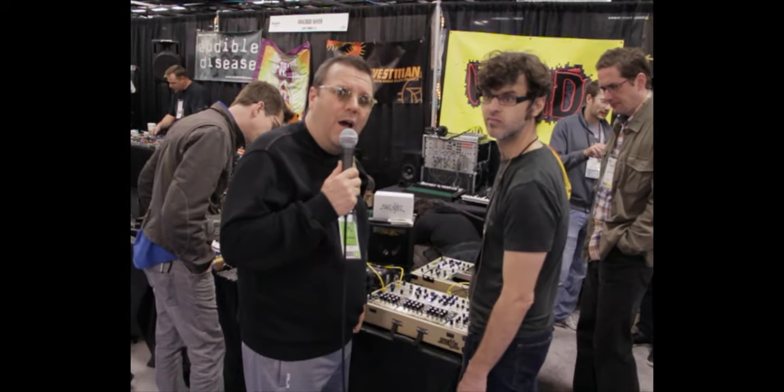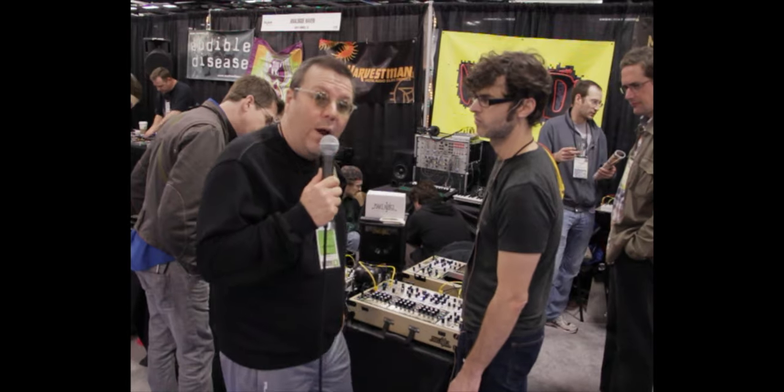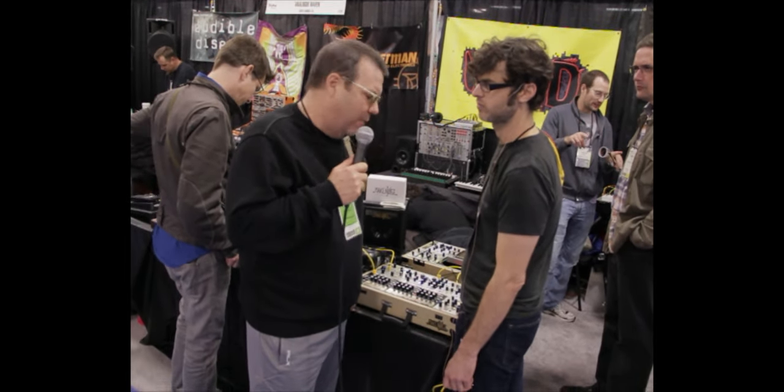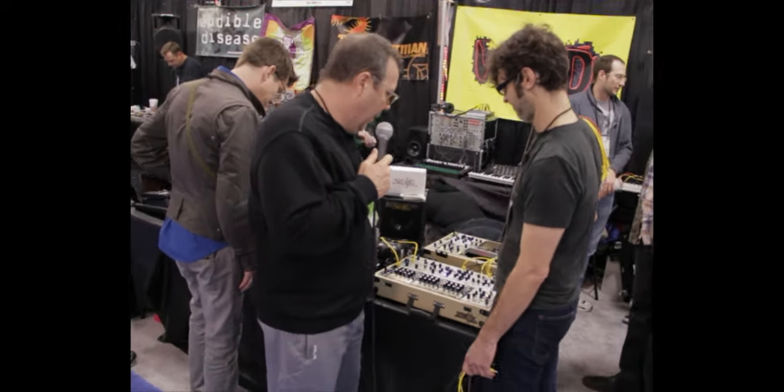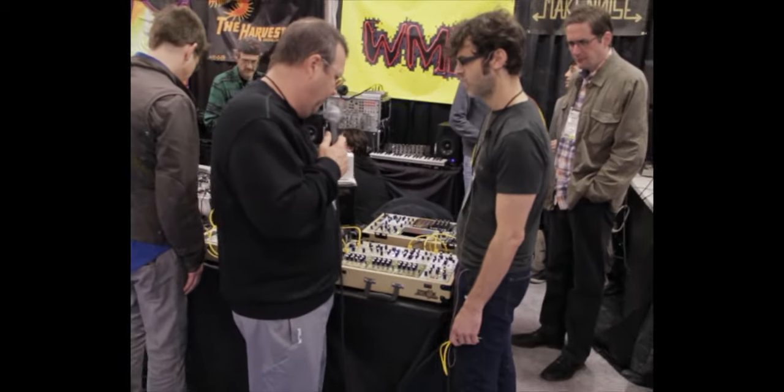Okay, here we are at NAMM 2012, and we're standing here with Tony Rolando, and he's with Make Noise, and he's got some new stuff. I think you said you have a new VCO. Let's talk a little bit about what you got here.